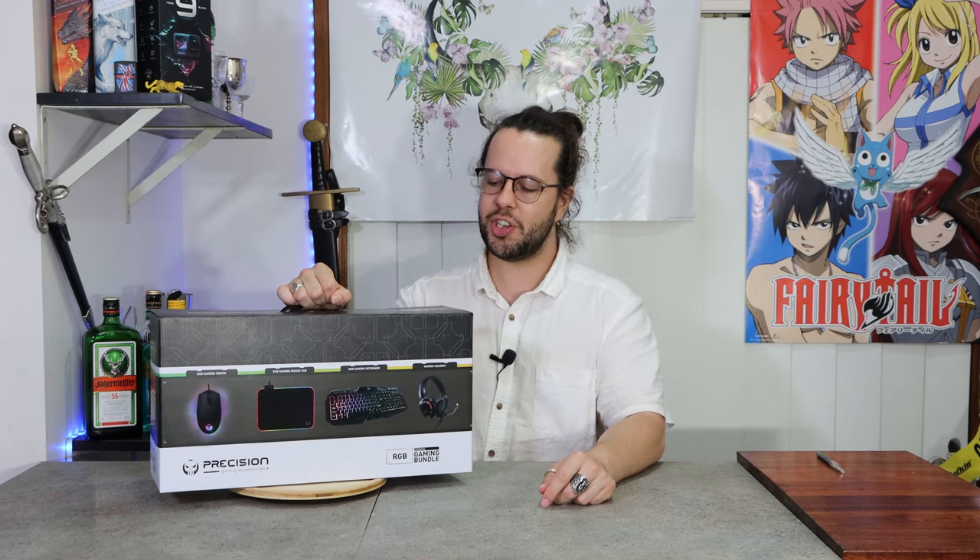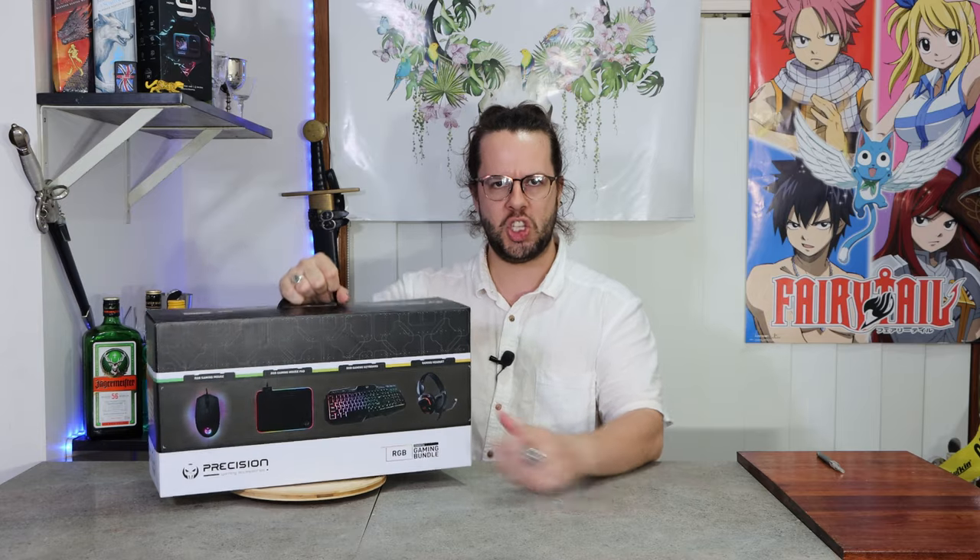We're looking today at the Precision 4-in-1 Gaming Set. Why are we looking at this? Because it's a gaming set for less than $100! Why so cheap you ask? It's the season to be giving, and as such, we gotta know if you're giving the right thing. Is it worth giving to your grandkids, your kids, your niece, your nephew? I don't know, but let's find out.